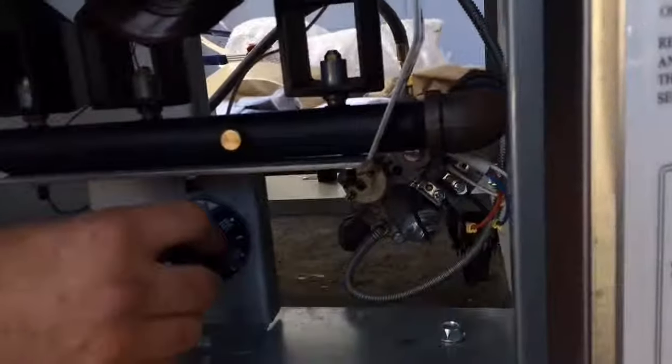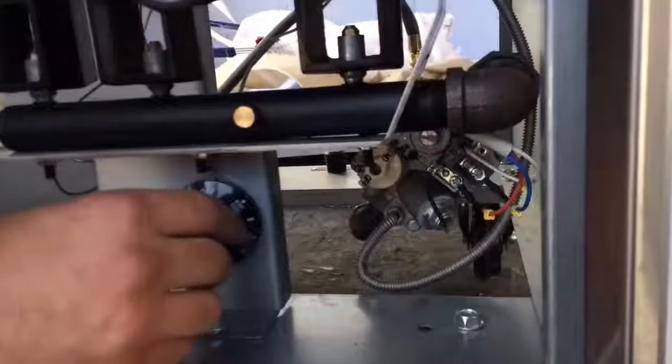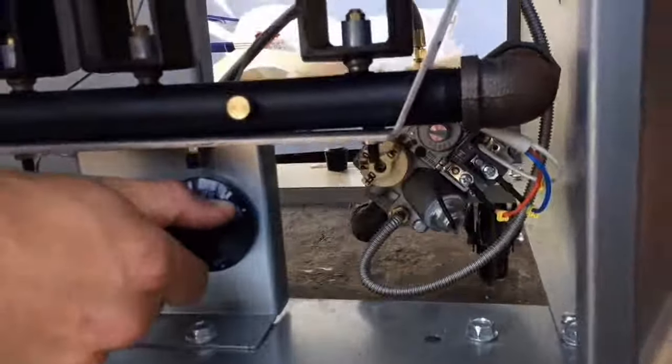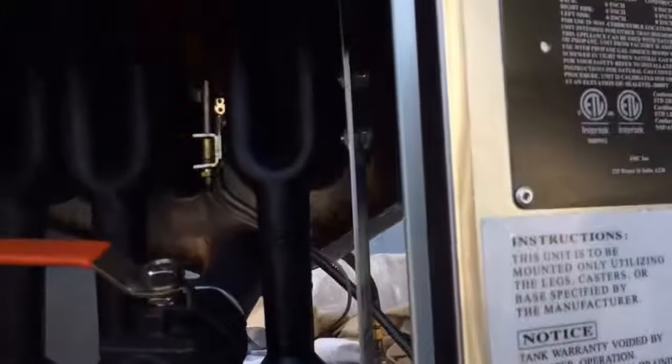Now everything's ready to light at the burners and will be controlled off your thermostat. Once you cycle your thermostat on, your burners will ignite and you can begin cooking.